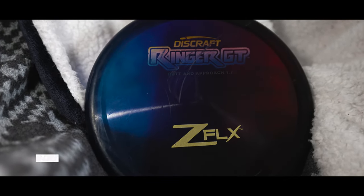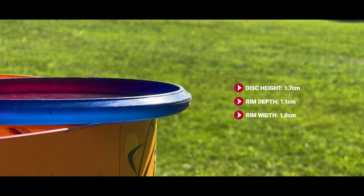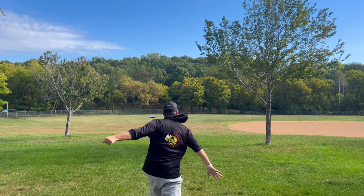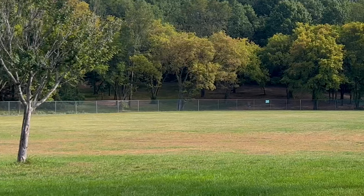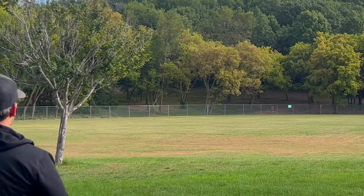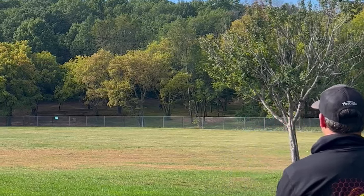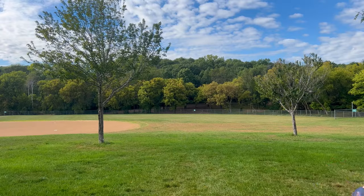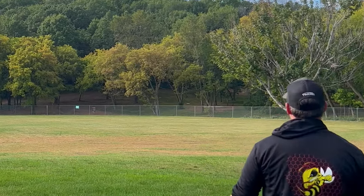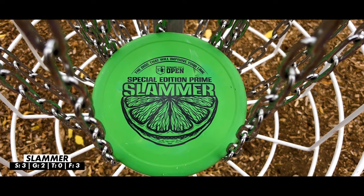The Ringer GT in Z Flex plastic is the overstable putter I've been using for at least the last four years. Extremely torque resistant like a Zone, but it doesn't have that extremely harsh finish — it's much more workable. Thrown on a hyzer it holds that line with a slightly forward, penetrating finish rather than a hard dump. On an anhyzer you get a straight line, and even in 20-30 mph headwinds with just a slight anhyzer it flies perfectly dead straight with minimal fade — a perfect point-and-shoot overstable torque-resistant putter.